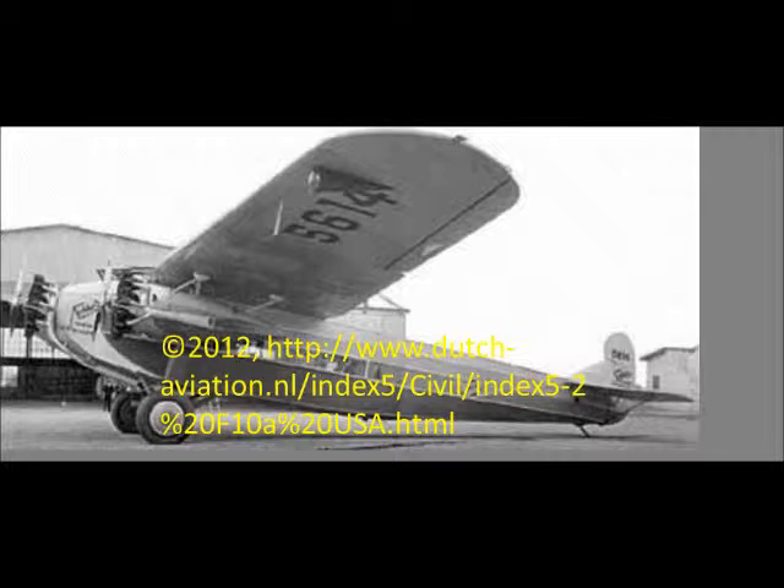They used Morse code before they could transfer voice recordings. Once they acquired a wireless telegraph, they placed it in the airplane so pilots could communicate with men on the ground.